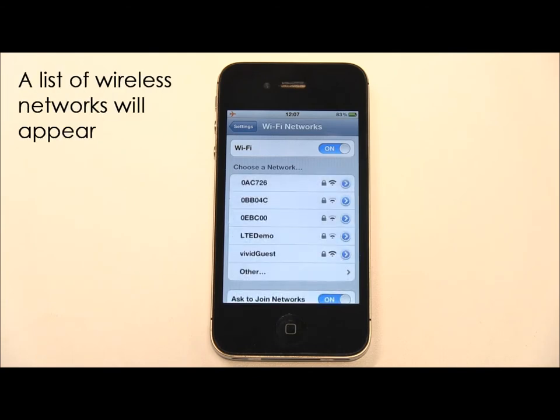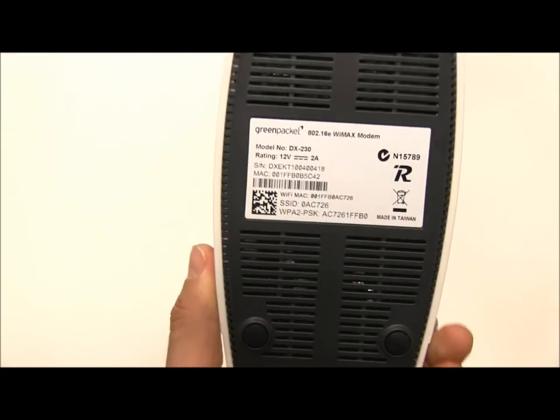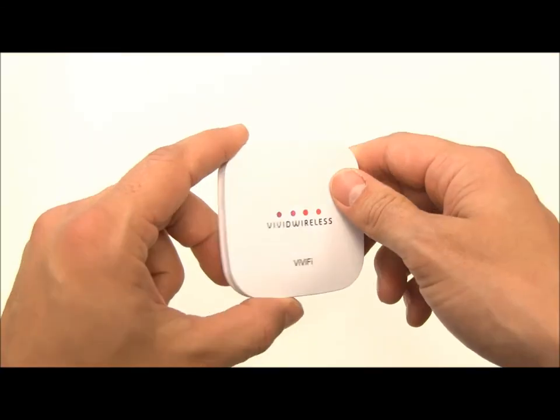A list of available wireless networks around you will appear and you can then find yours. The name of your network will match the SSID written on the base of your home gateway or the back of your Vivify.